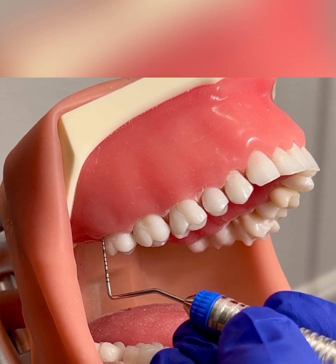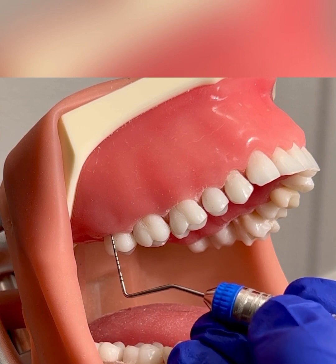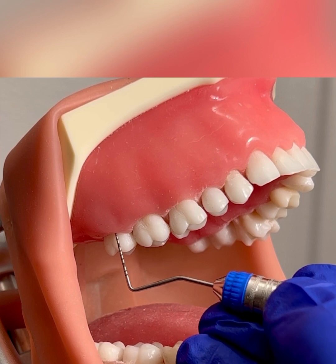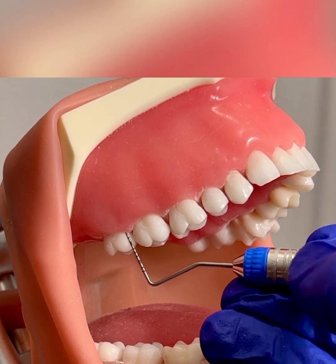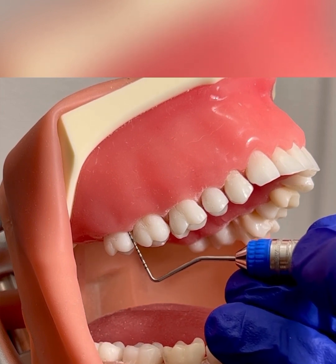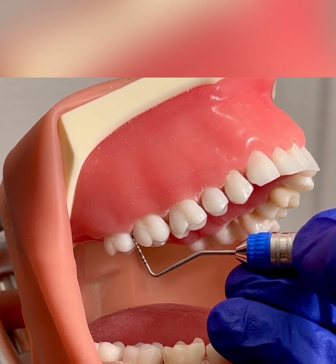I'm going to continue across the buccal surface using a walking step, keeping the probe nice and parallel to the tooth surface. I'm also in contact with the tooth, walking across the buccal. The deepest reading across the buccal will be the second reading, and I'm going to walk into the mesial and proximal to get my third reading.